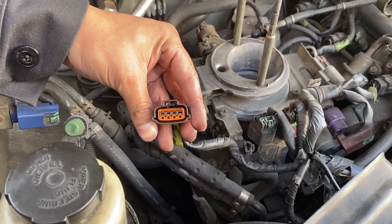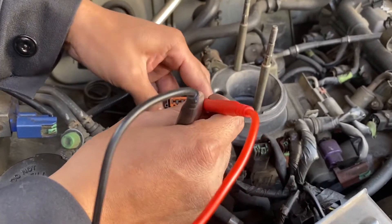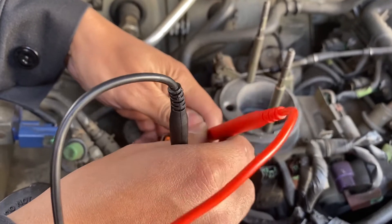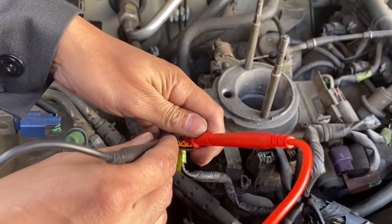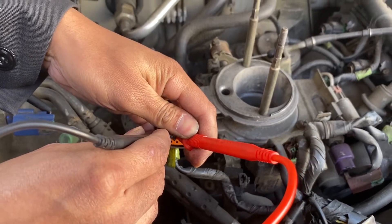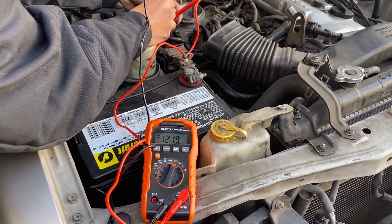The reading should be approximately battery voltage. With the ignition still on, now we're going to check continuity. With the power probe still on the power terminal, I'm going to take the negative lead and stick it on the negative signal. Again, the reading should be approximately battery voltage.